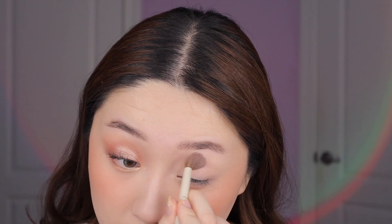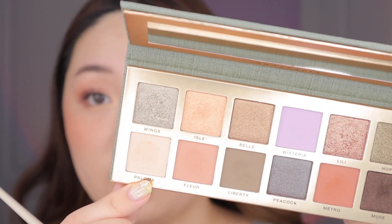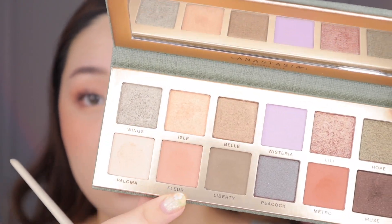So now moving on to this eye. I obviously want to go in a very green direction since it's kind of the whole vibe of this palette. Once again I'm going to set my eye with paloma. Just so you know, there is a lot of kickup in the pan. That's not something that really bothers me — it's very typical of the ABH formula, and it doesn't really fall out on your face. At least not in my experience.